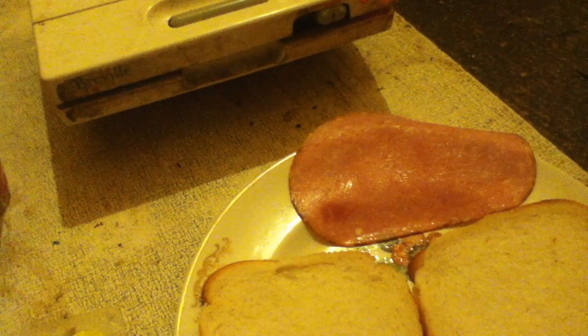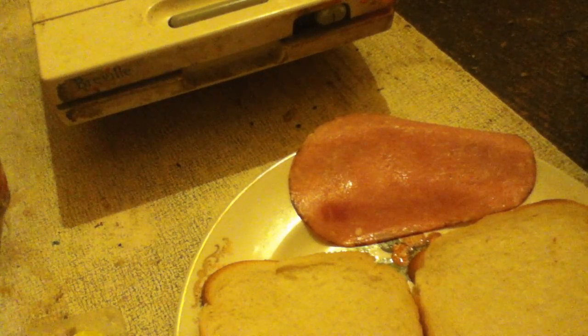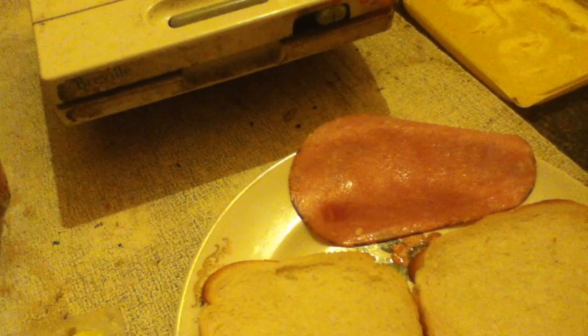I also have some margarine — this is a cheap brand called Just Like Butter. I also have some bread, which is some wholemeal bread — soft white bread — and I've got a couple of slices out. Now, on a toasted sandwich, the buttered side is on the outside, not on the inside. So it's not like a normal sandwich where the buttered sides would be on the inside; they're actually on the outside on a toasted sandwich.